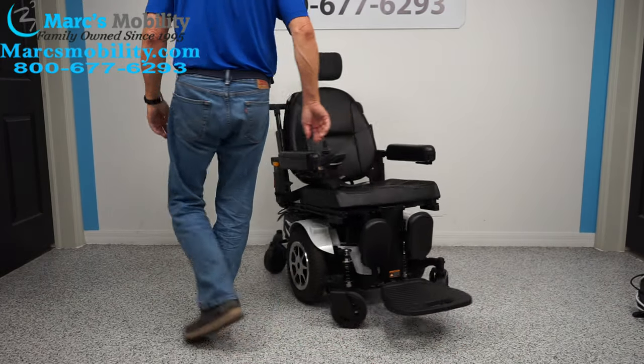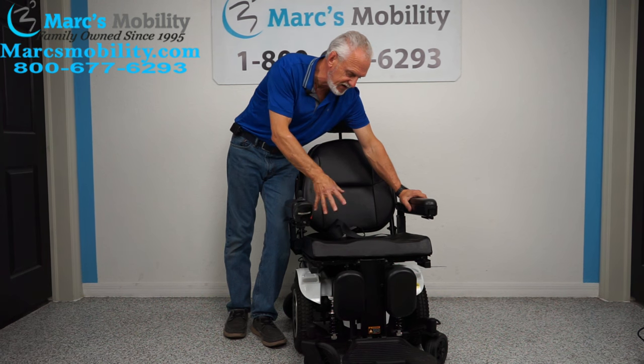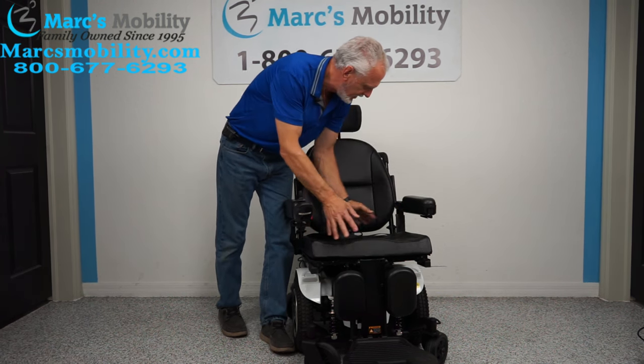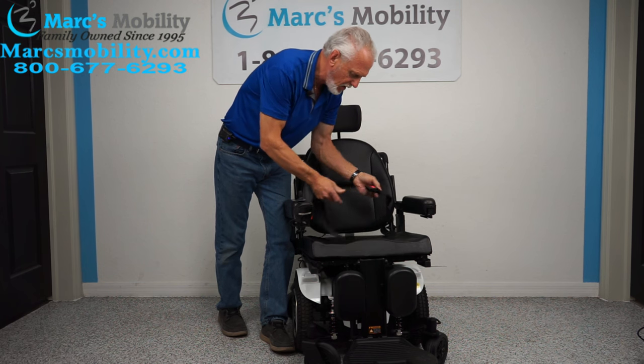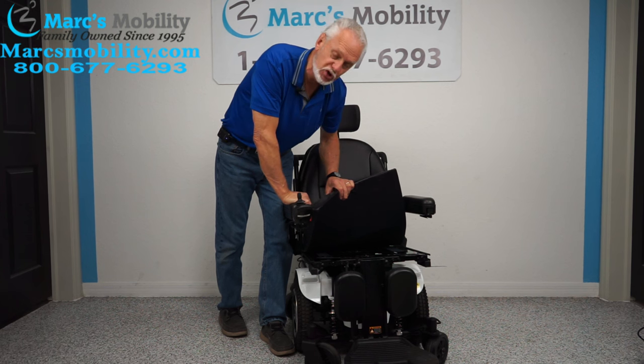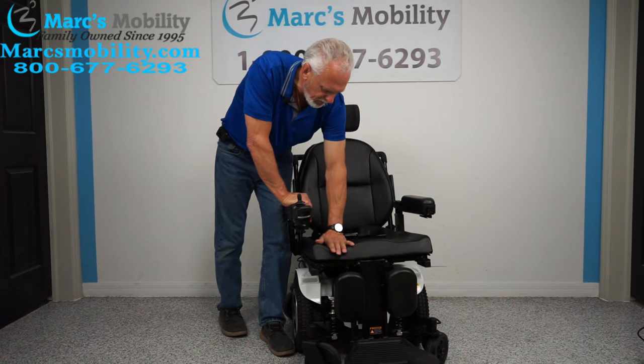The seat on this chair — we're not going to be able to change it. So if you're buying this chair, you're getting the seat that's on here now. It's 20 by 20 — 20 wide, 20 deep. You have a safety belt. You can put your own cushion on here if you want, though it already has a low-profile cushion.